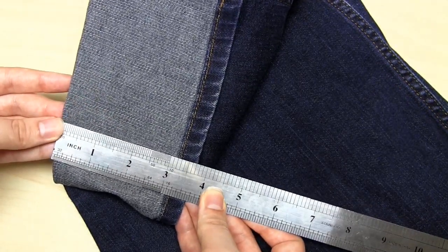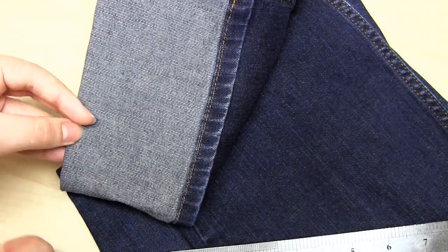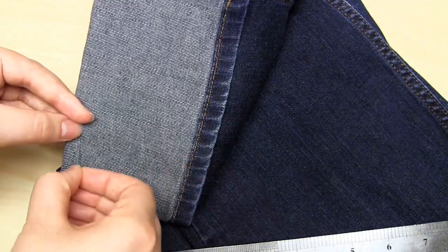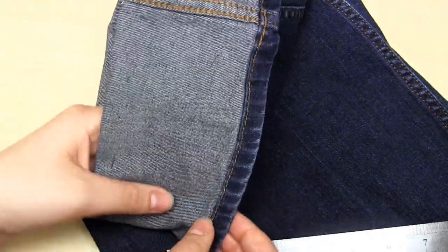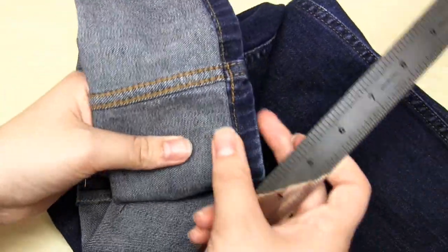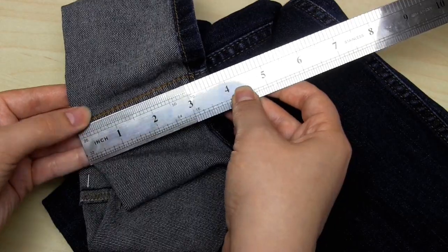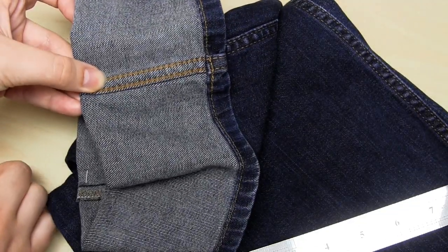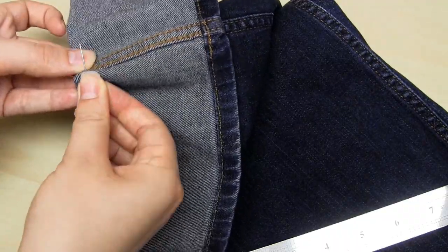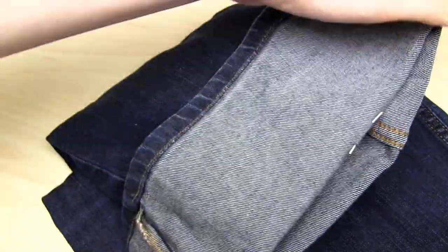You now need to make sure that the folded over section measures the same all around the leg. In my case, I'm going to measure the folded over section to check that it's three and three quarter inches long all the way round. Once I've done that, I secure the fold with some sewing pins. You also need to make sure that the side seams on the folded over section line up with the side seams on the rest of the jeans.